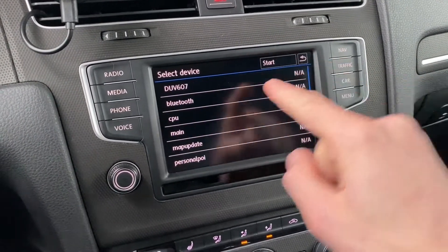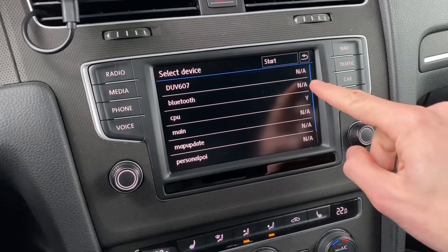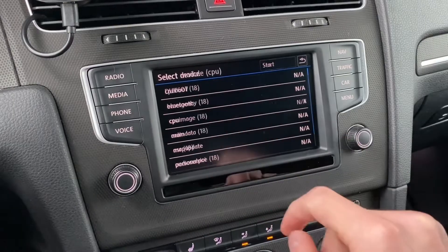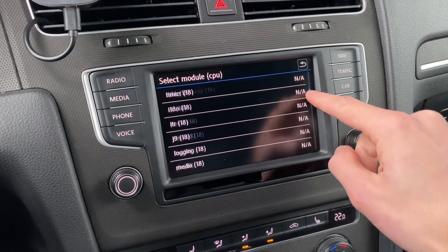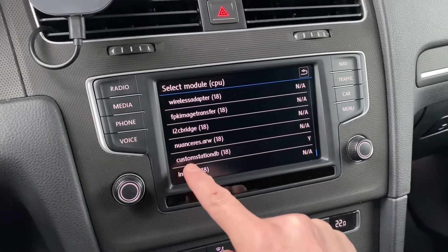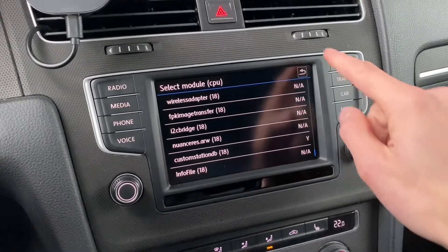We have the station logo database update available on the card. Over here we want to confirm which things are going to be updated — some items are not available, not available.